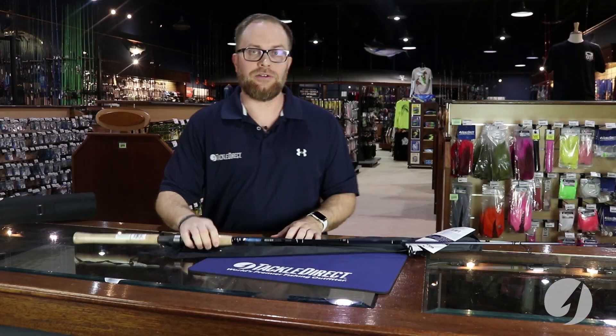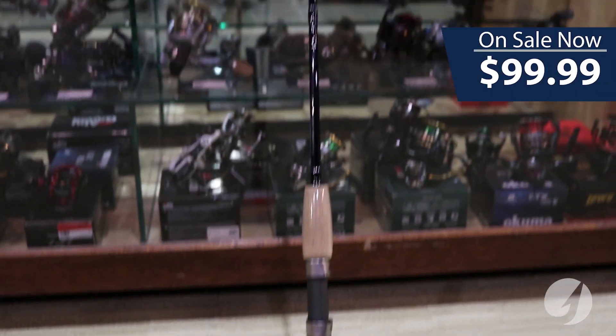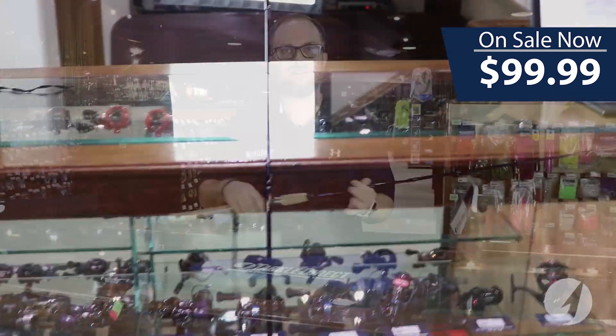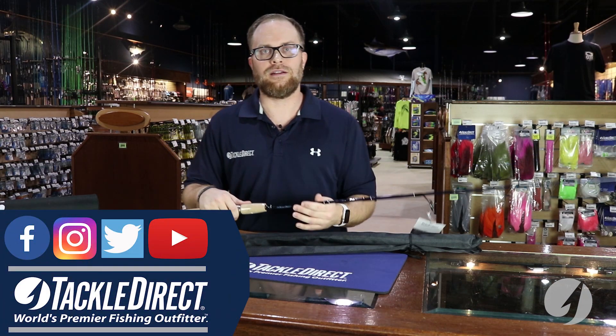And if you're going to take a trip and you want to get away — medium or medium heavy — anything from a 3,000 size spinning reel, maybe up to a 5,000 size spinning reel on the medium heavy, you'll be able to pack it in your bag and go catch some fish.